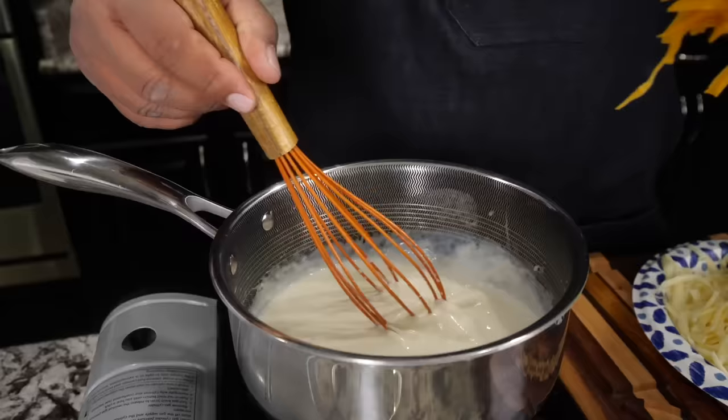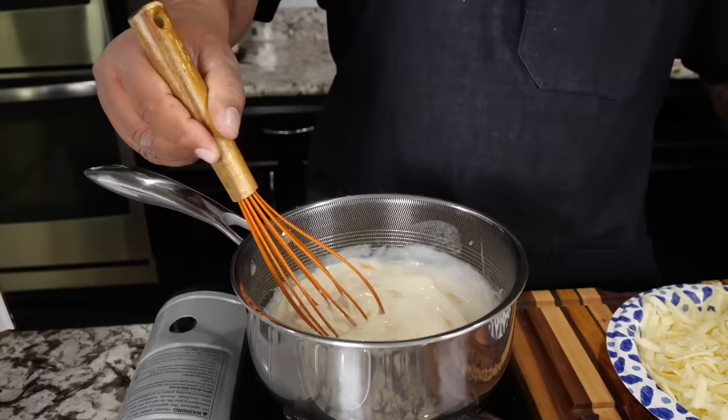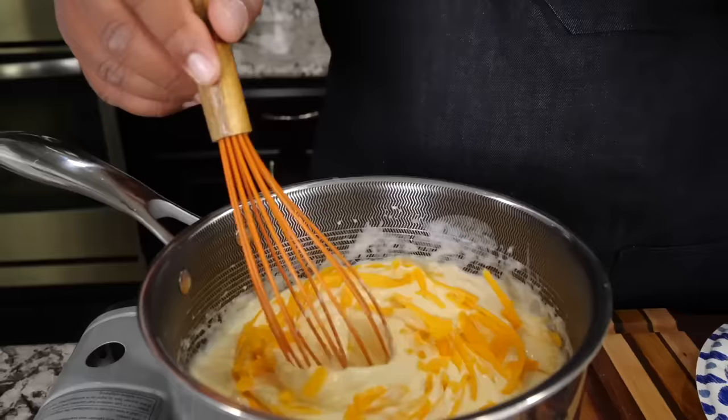Now that we've got that incorporated, I'm going to start introducing my cheese. There's no particular way you have to put it in — you can go light then dark, all light, all dark — it doesn't matter. You just want to get it in there and make sure it incorporates. Keep it moving, keep whisking it. As it heats up it'll just melt right in, and you're going to get your color from this cheddar.